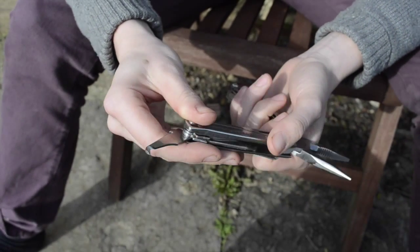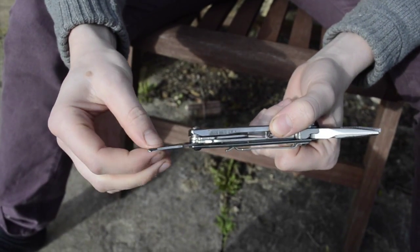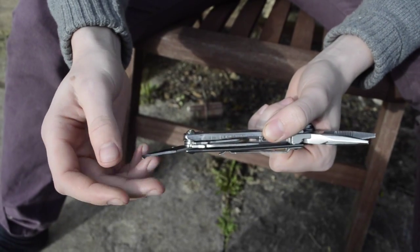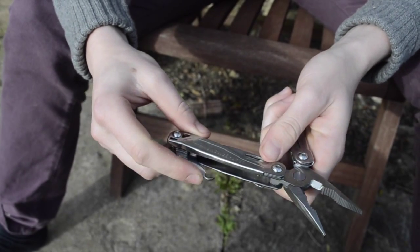This one is called a plastic nipper — it's for opening those really hard to open plastic packaging, which is really annoying. But I use it quite a lot for taking the baler twine off bales, and it works really well like that.